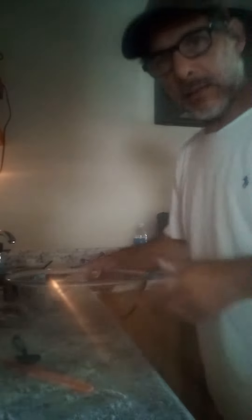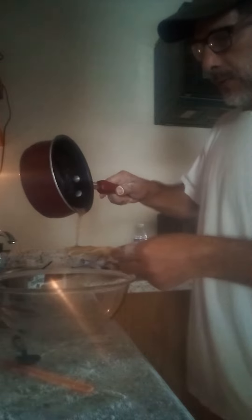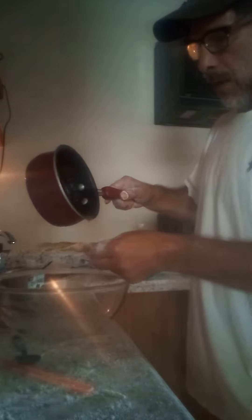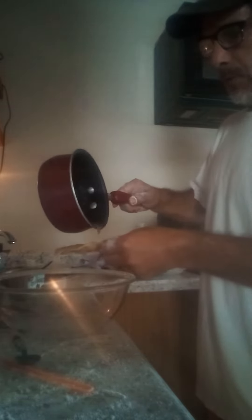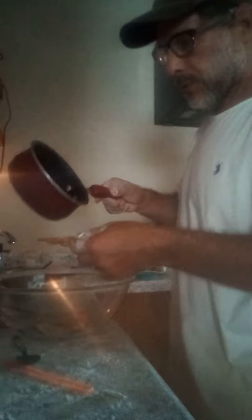I'm going to get another bowl — let's use this one. I've got the glass bowl. I'm going to do these one at a time. This glaze I made with butter, cinnamon, and sugar. Get it on there. As you know, when sugar cools, it hardens up.